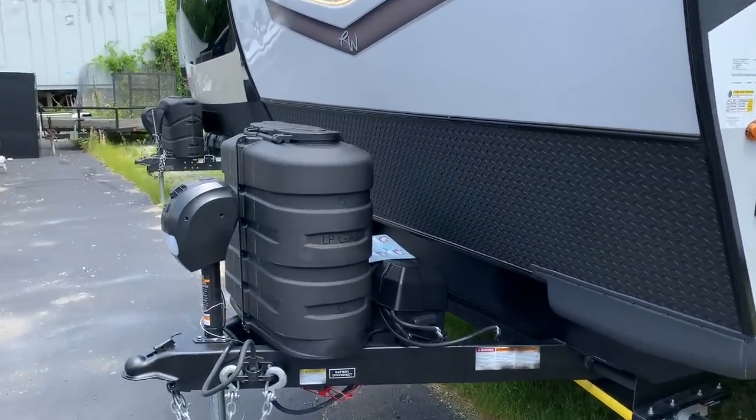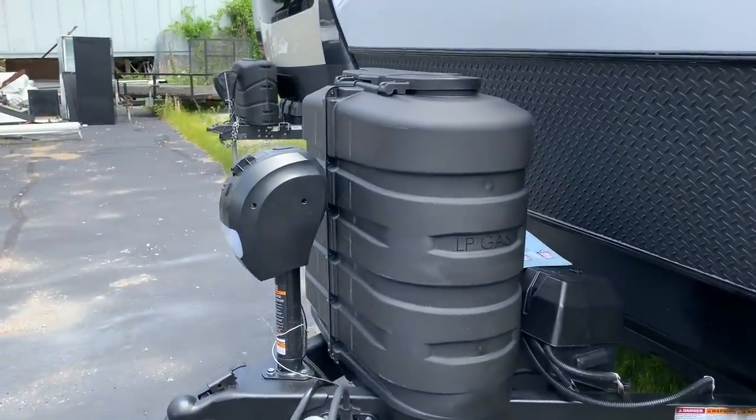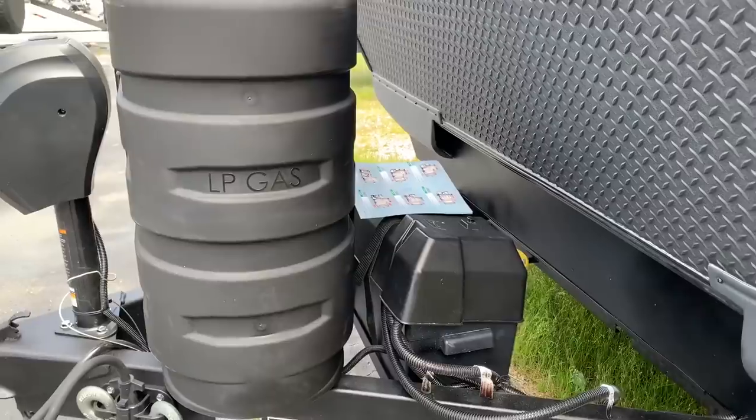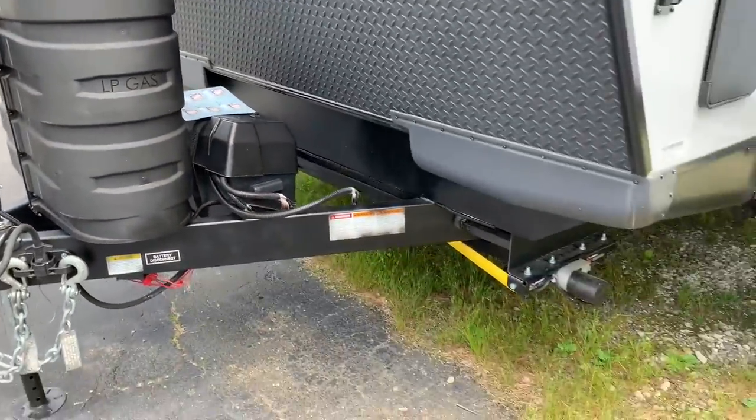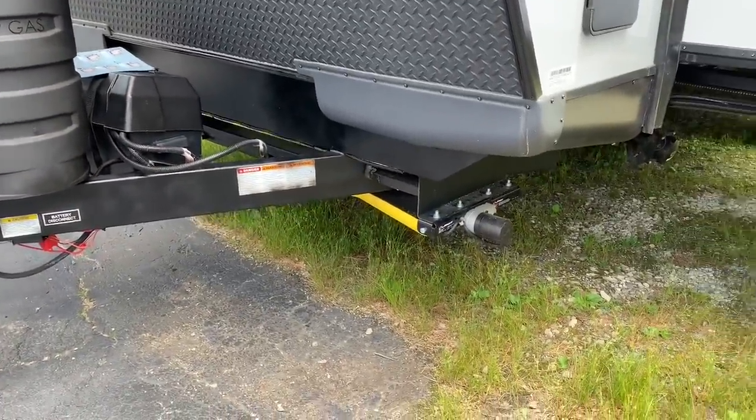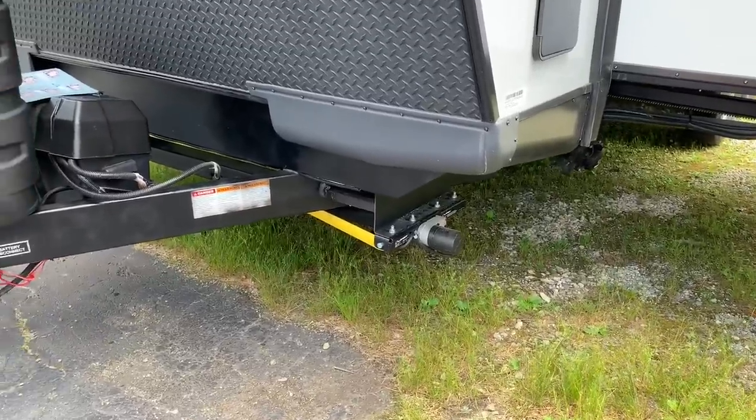Two 30-pound bottles, front power jack, room for two batteries in that battery box, and there's a battery disconnect switch under the propane bottles. This unit came with the power stabilizer option, although you can get it with the manual stabilizers.